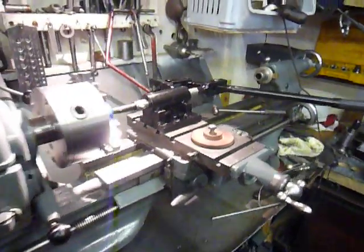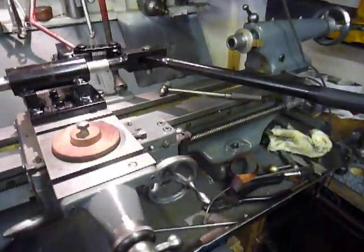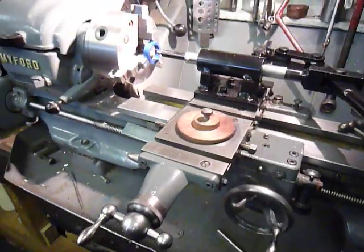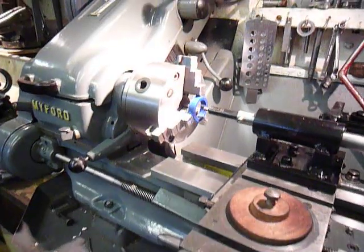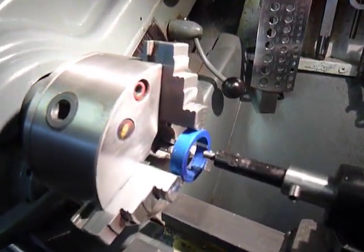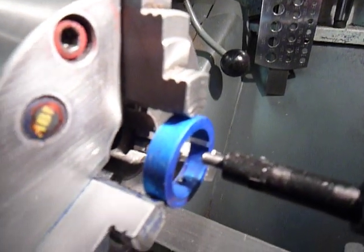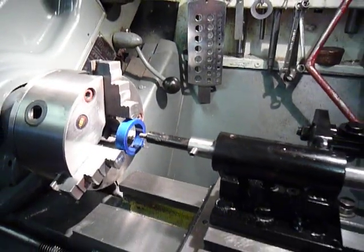This is my Myford Super 7. I have just made a Keyway Slotter which I have copied off of a guy on YouTube, and his name is Malcolm Parker Lisberg. He's adapted this tool from an idea from the Myford tool.